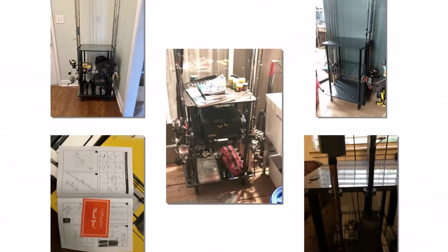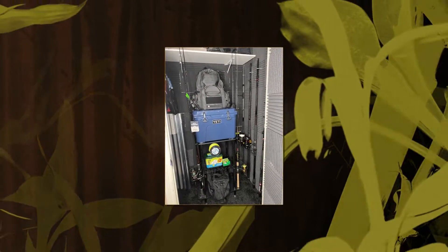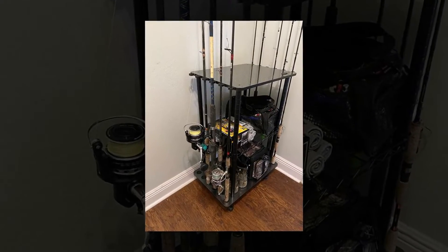Talking about the pros: the cart is very sturdy and holds 12 fishing rods and reels easily. It supports two tackle boxes on each shelf and keeps rods and tackle in one spot. The only downsides noted are the rollers, the price, and the rubber rod holder on the top shelf.